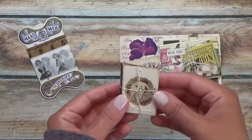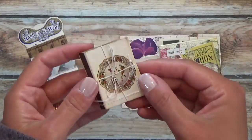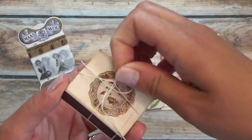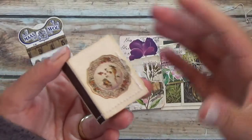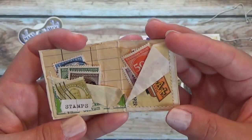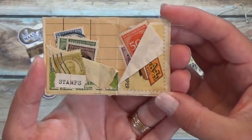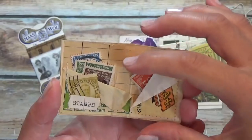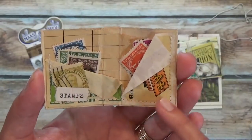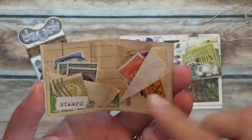What do we have here? This looks like a matchbox. I'm going to open it up. Stamps! How cute is that? The box is lined with a piece of paper in the back, and then this is folded down and sewn around, which is super, super cute.